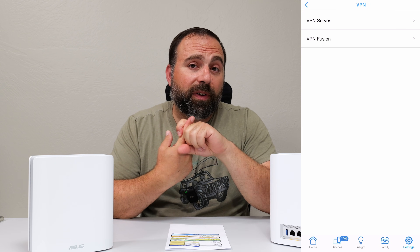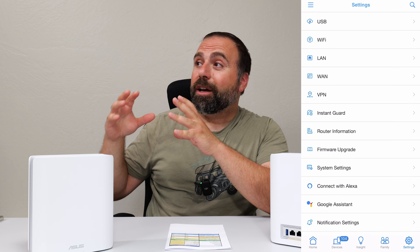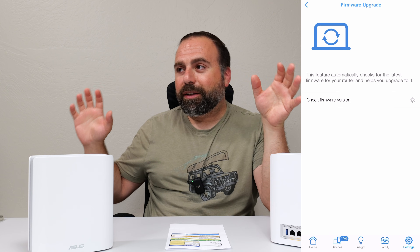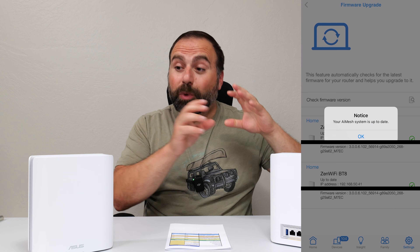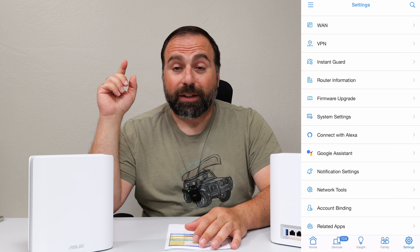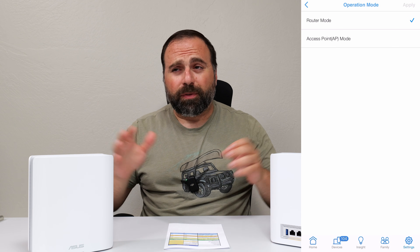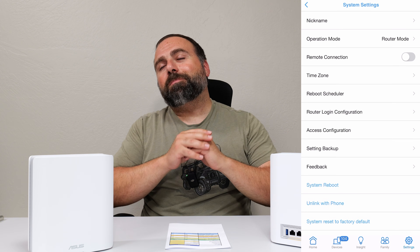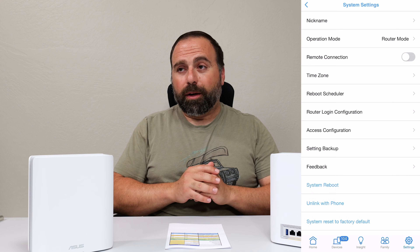You can literally make a kids' Wi-Fi network where you set a time that the SSID will be available — so anything connecting to it won't have internet access during certain times, instead of or in addition to putting specific controls on each device. You can also make a separate VPN SSID, so if you connect to that SSID the VPN is already set up. ASUS supports AI Mesh, so you can hook this up to another ASUS router that supports AI Mesh — there are so many options. They also have general VPN support and tons of additional customization.